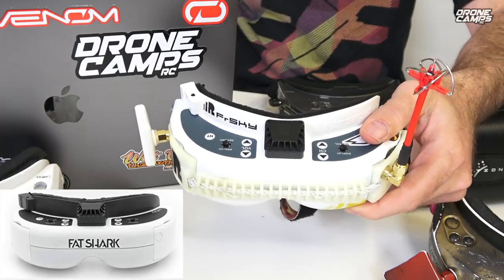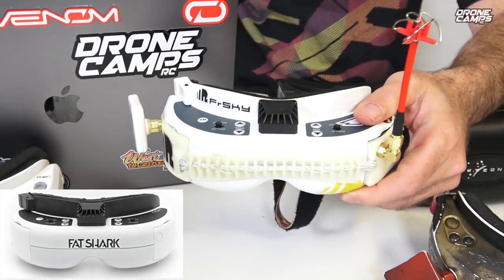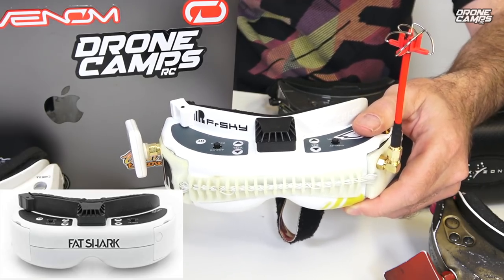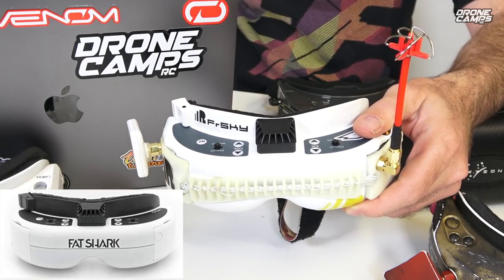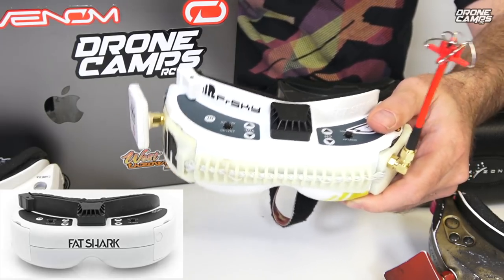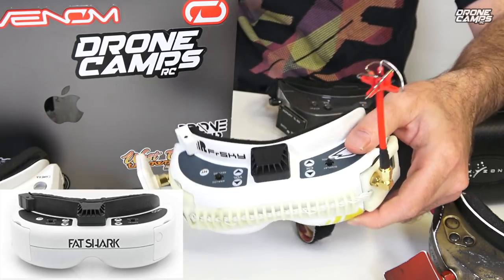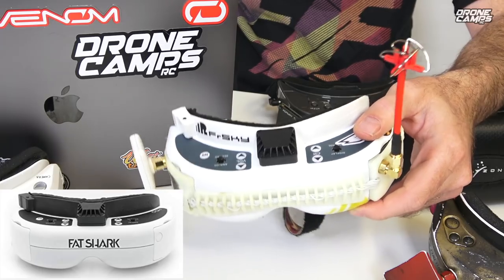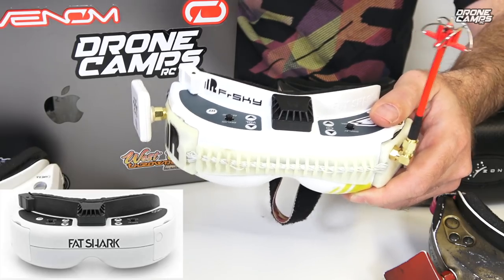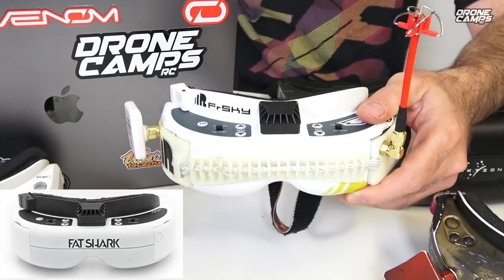The weight on the HDOs is 186 grams without the battery. The new ones do support HDMI in, which is super cool — so if you want to watch a movie on there you can do that. They also come with an 1800mAh 2S LiPo battery, which is bigger than what they started out with. You're going to probably have the best experience as far as clarity goes with the HDOs.